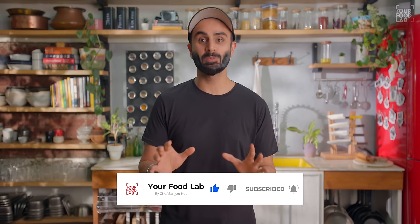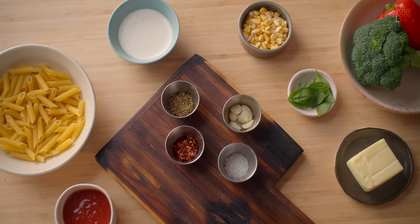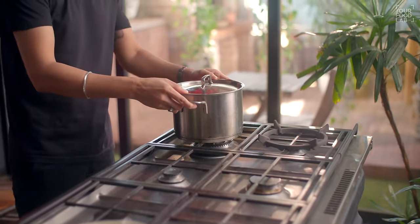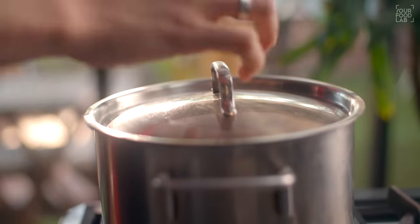Now first of all, let me show you how to make red sauce pasta in 10 minutes. I'm going to use all the basic ingredients for red sauce pasta, including tomato puree to make it quickly. I'm going to add some water to the pot and put it on high heat.